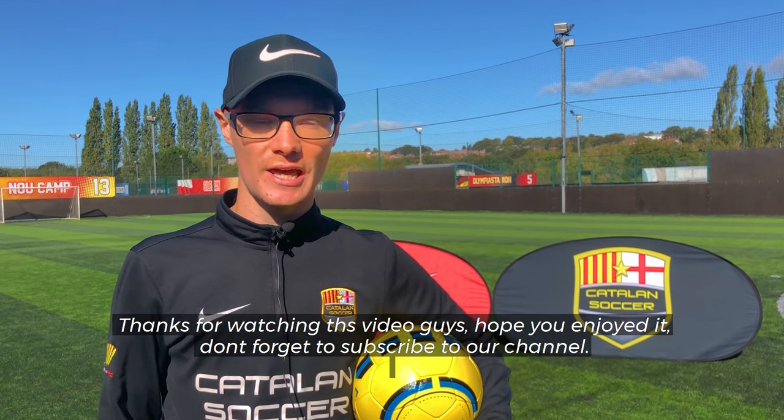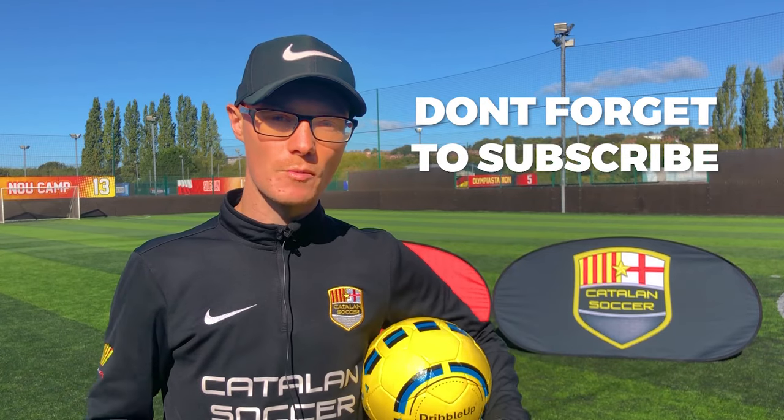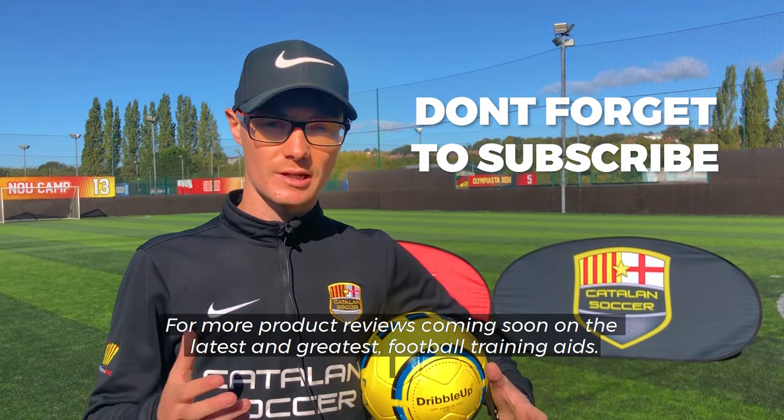Thanks for watching this video, guys — hope you enjoyed it. Don't forget to subscribe to our channel for more product reviews coming soon on the latest and greatest football training aids. We'll see you soon.